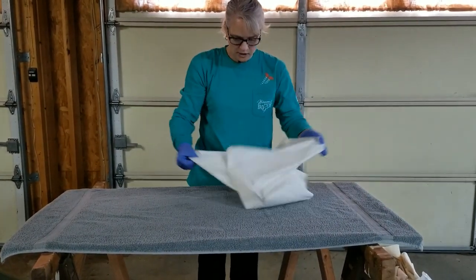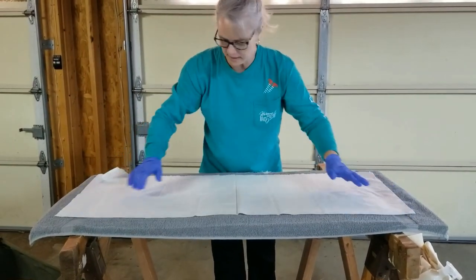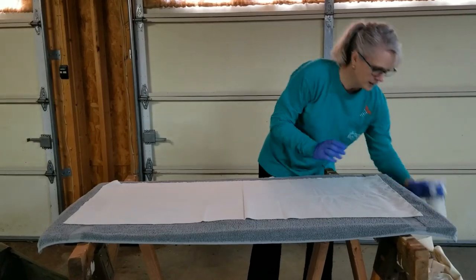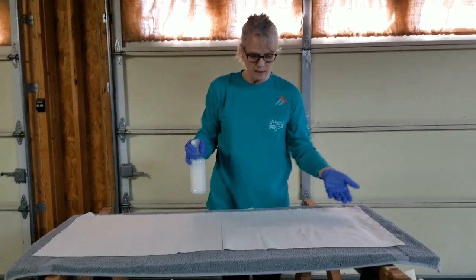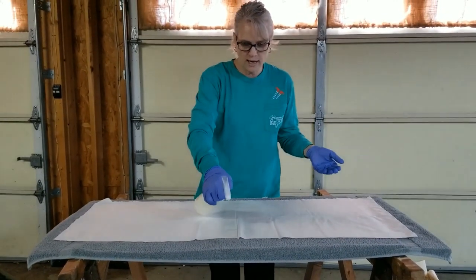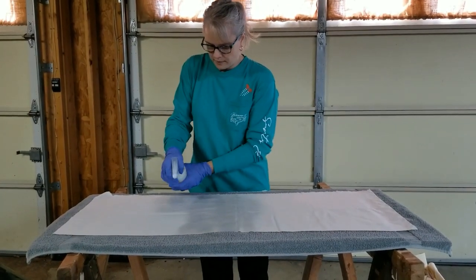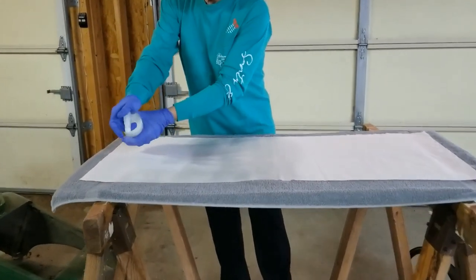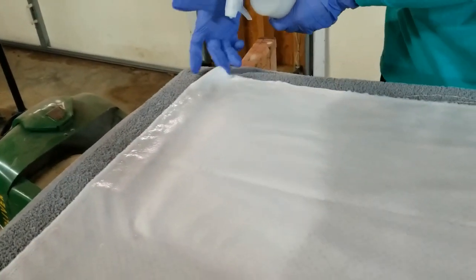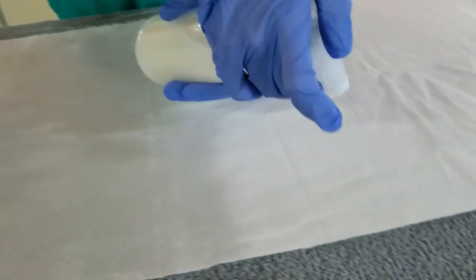I do about eight pieces at a time and I make sure they're all in the same color family, just in case something bleeds so it's not super noticeable or going to ruin another piece of fabric. I've laid the first piece down wrong side up and I'm just going to spray until each area is saturated. You can see near the selvage how it's drawing up a little bit — doing some pre-shrinking.